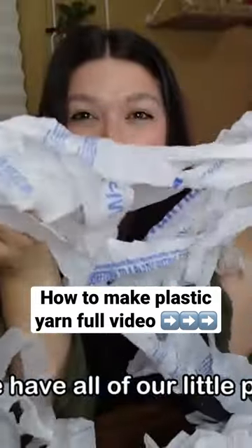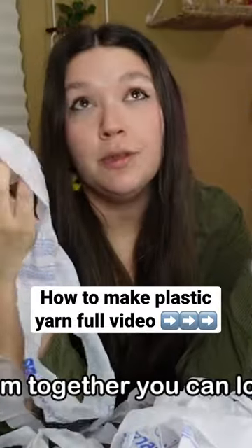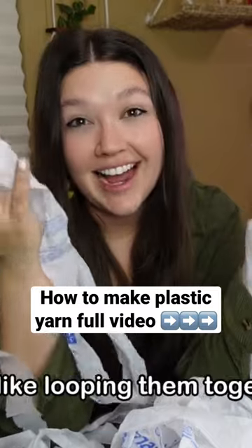Now that we have all of our little plarn bag strips, it's just time to connect them. You can tie them together, you can loop them together, you can do whatever you want. I like looping them together.